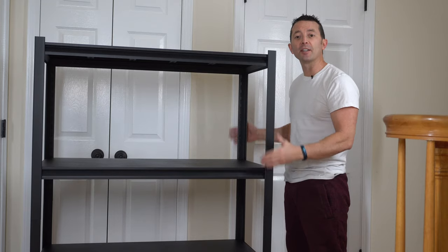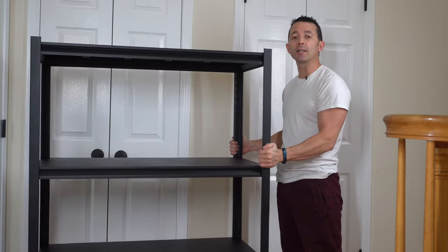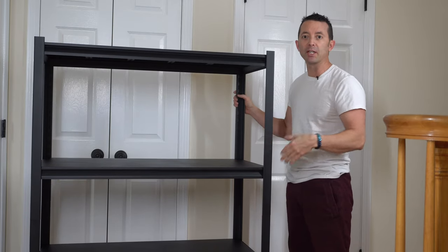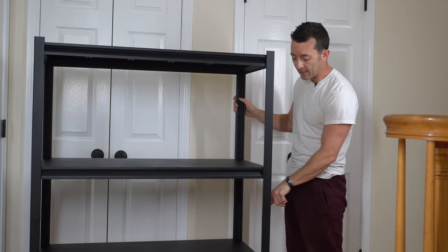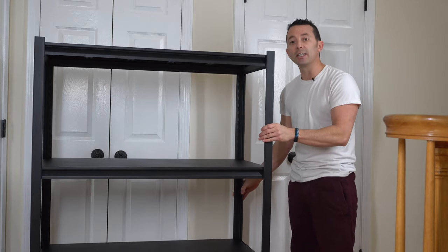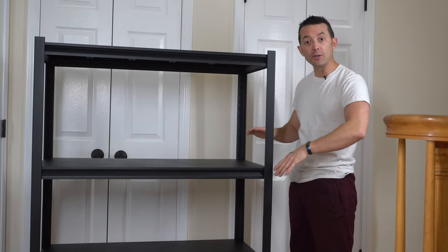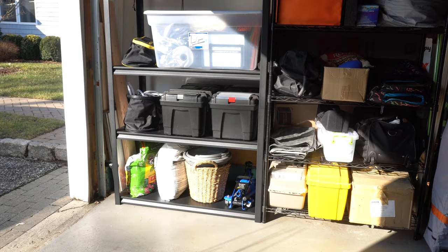So far the shelf is nice and sturdy. It's not all rickety and chintzy feeling. It's still pretty lightweight too, so it makes it easy for you to move it if you're not building it right where you're going to be using it. And the lock that locks the upper and the lower half together really reduces any additional shake. Also, if you didn't want to build a 4-tier shelf, you could have made two shelves independently as well, which is a nice option.